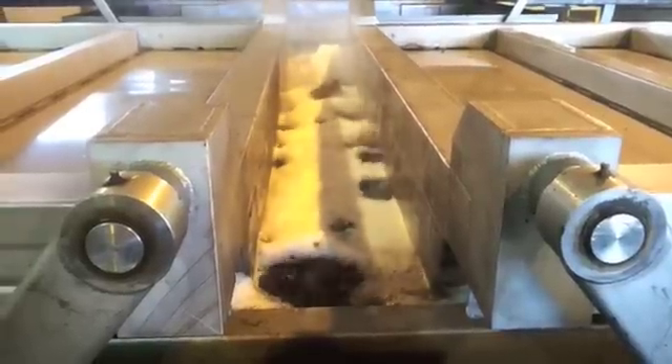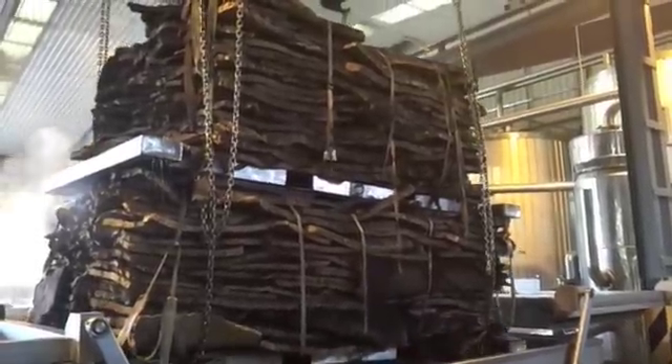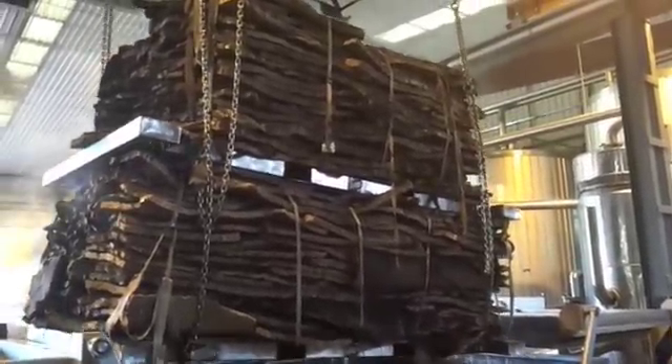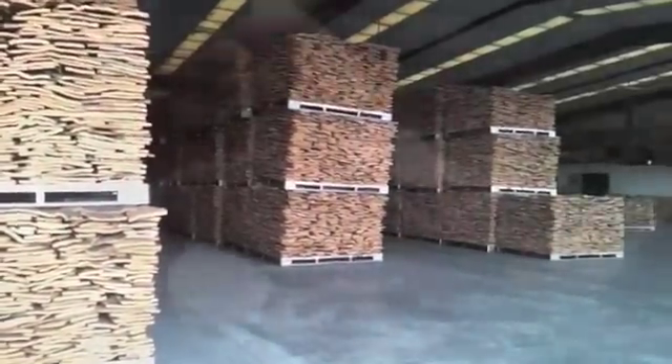They are bubbling away. Here they are being removed, and here they are: flattened, dried, and ready for the production stage.